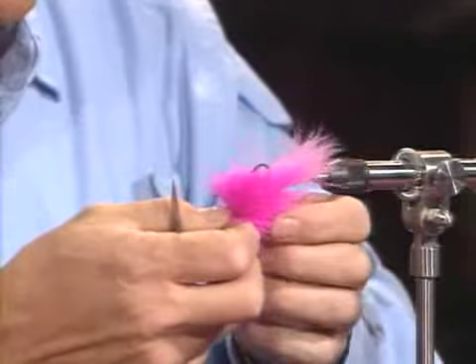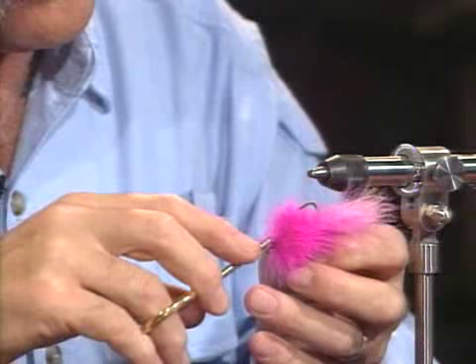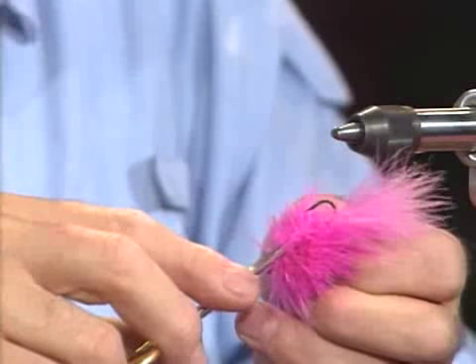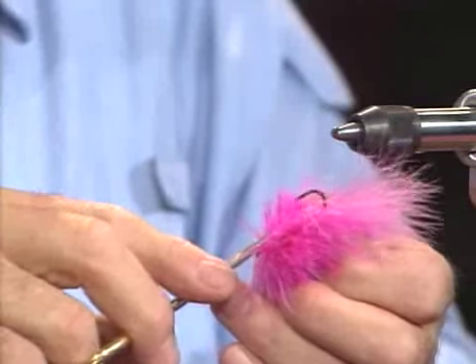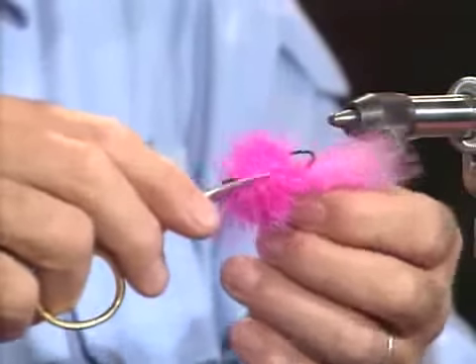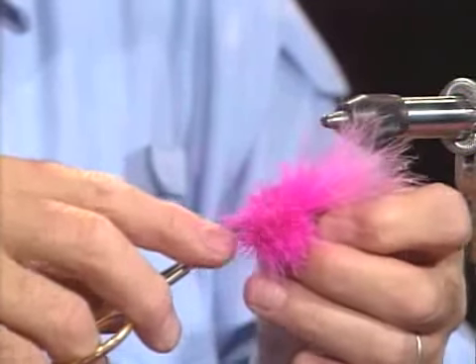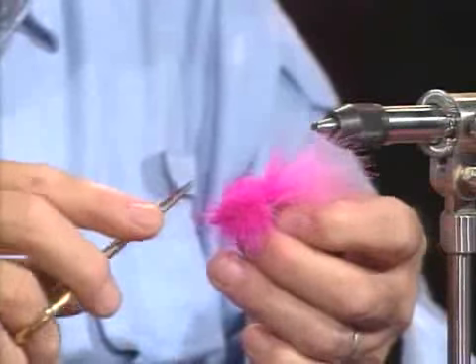If I were going to be doing a lot of these, I would have a straight-edge razor blade and trim the belly flat. I go back toward the bend — you have to be extremely careful because if you get in too deep you'll cut the thread and the fly will come apart. I've made the belly flat, which opens up the hook gap. Now I'm going to come in and do the same thing on the top. When it's all done, this fly is really going to look kind of like a little stingray. Now I'll just start trimming down the edges.